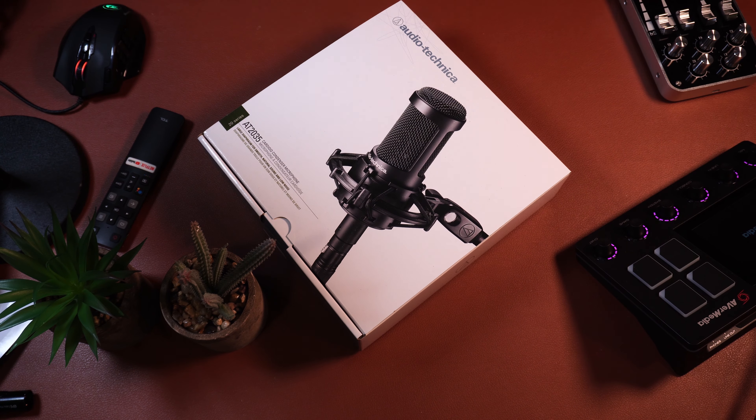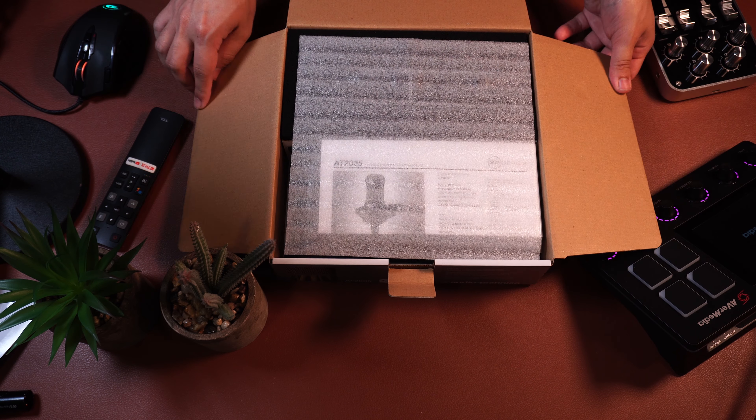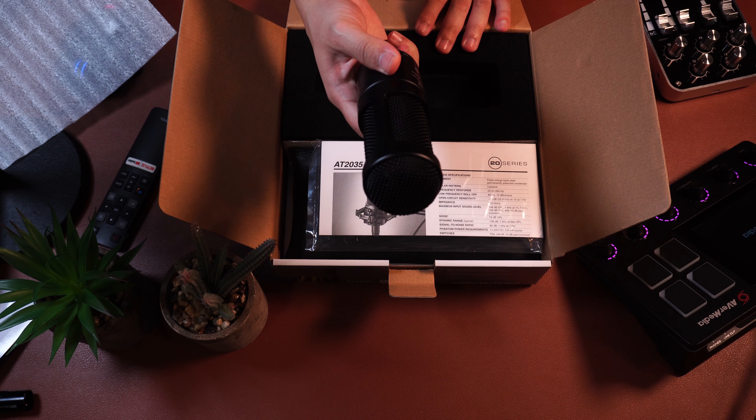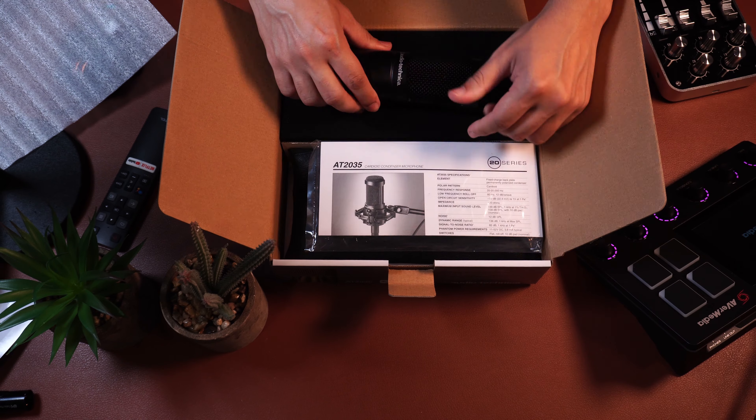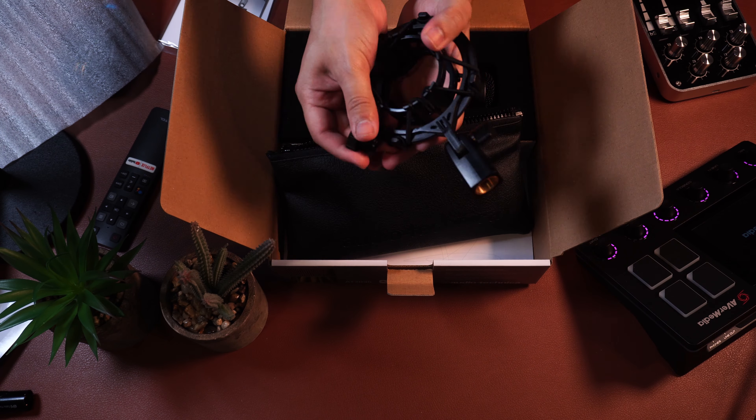Now let's do the unboxing. It comes in a very wide box, and inside you're going to find some foam, some instructions, the carrying pouch that holds the shock mount, and the microphone itself. There is no XLR cable or adapter beyond that.